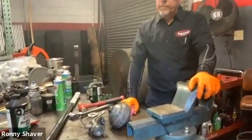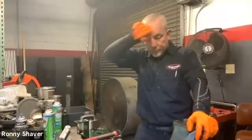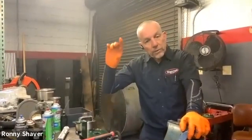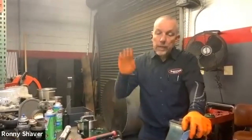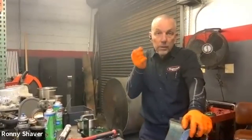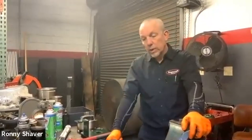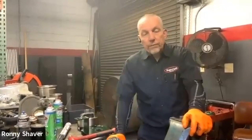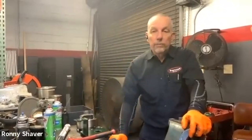Now, the brake pumps will fail sometimes. What fails is that push rod that runs off of the camshaft and goes up. It's designed to fail — it's a real skinny part of the push rod. It's designed to break at around 2,500 PSI, something in that range.